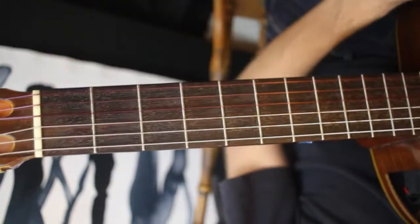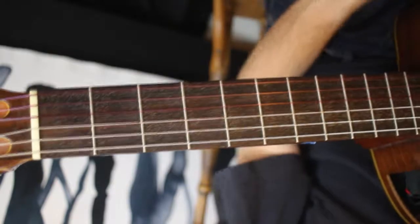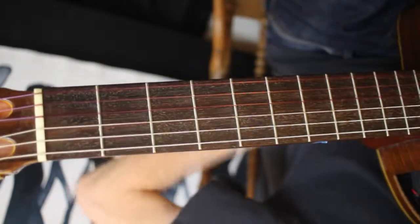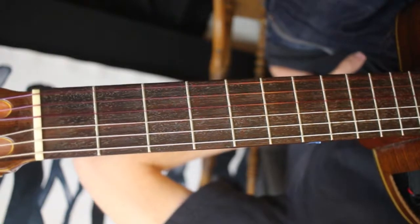Hey there, and welcome to the 46th episode of The Daily Shed. Today is a pretty simple concept, a pretty simple idea that you can run with, and it's really great for stretching — especially stretching and accuracy.